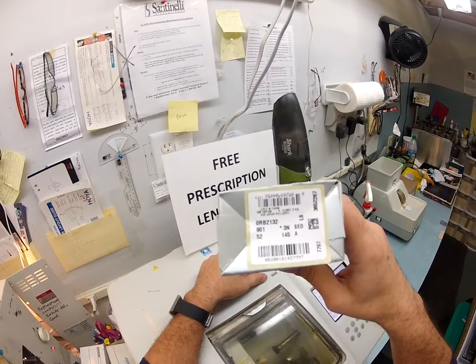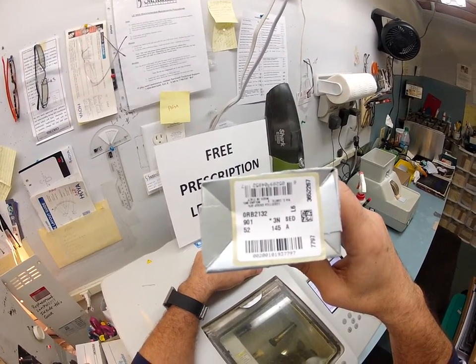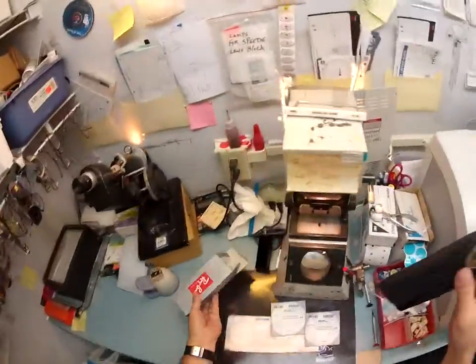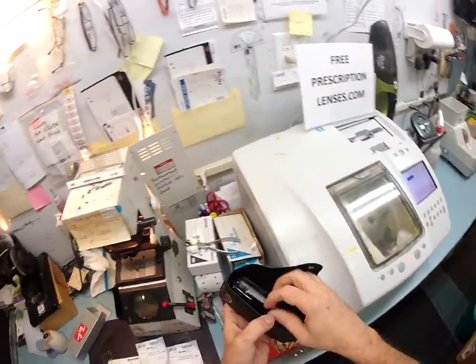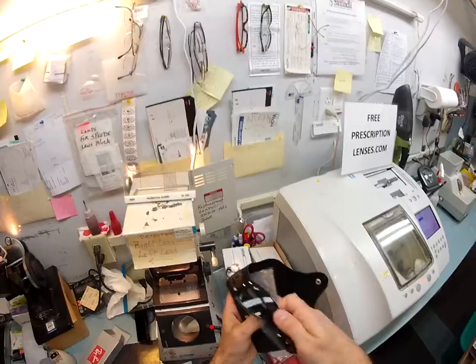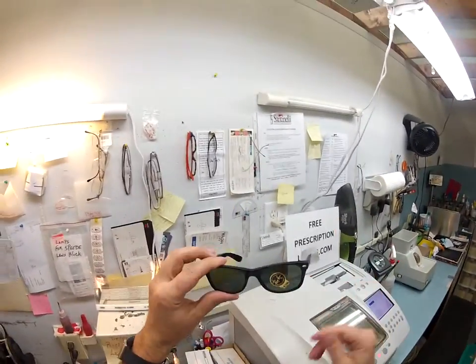So we've got the Ray-Ban 2132, size 52, color 901, which is the classic shiny black. Let's pull it out, take a look at it. Here is your black leather Ray-Ban case. Here are your glasses, the Ray-Ban cloth, which they put in upside down. And of course the crooked Ray-Ban G15 sticker.